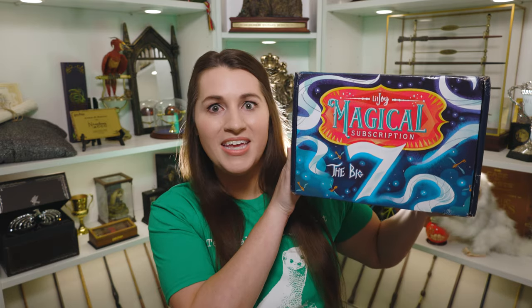Hey everyone, this is Allie and welcome to The Common Room. The Owl Post surprised me with an early delivery today and I am so excited about it. There's this one subscription box that we only get once a quarter and I've been waiting patiently for it — it showed up two days early. So I am very excited to be unboxing the LitJoy Magical Subscription Big 7 box.